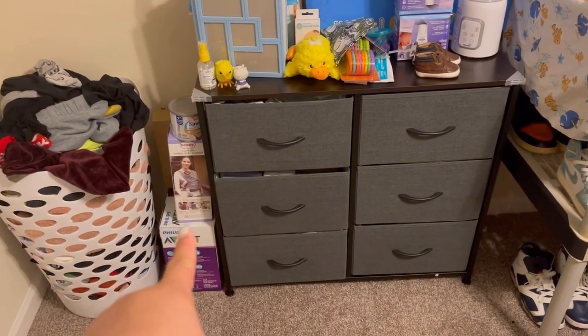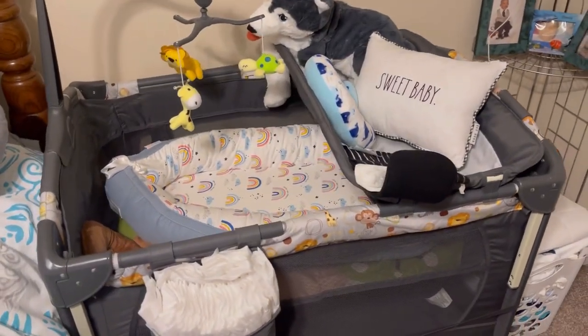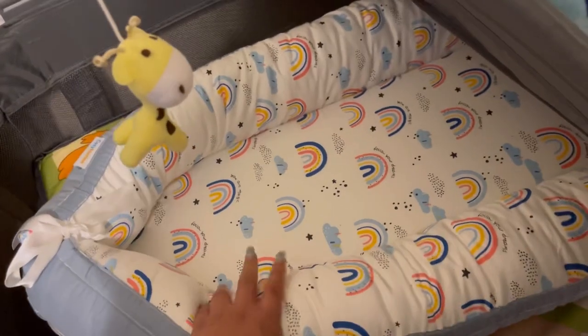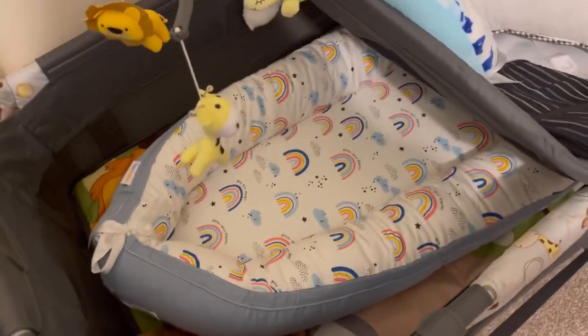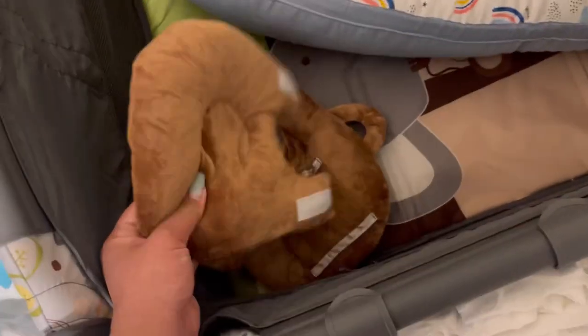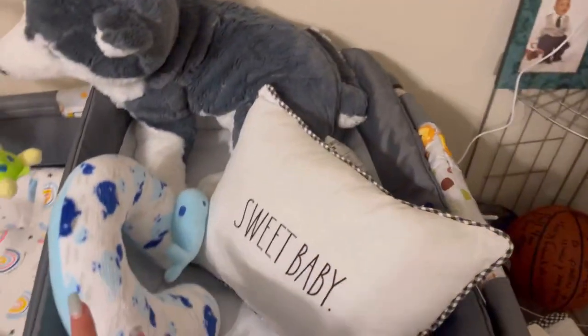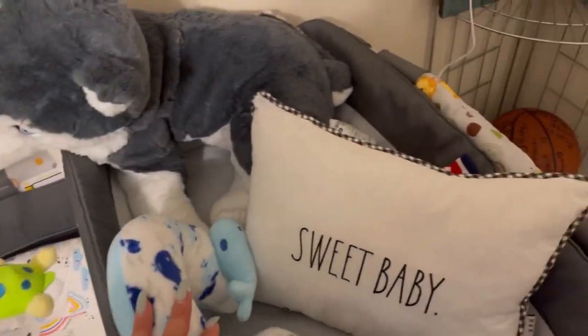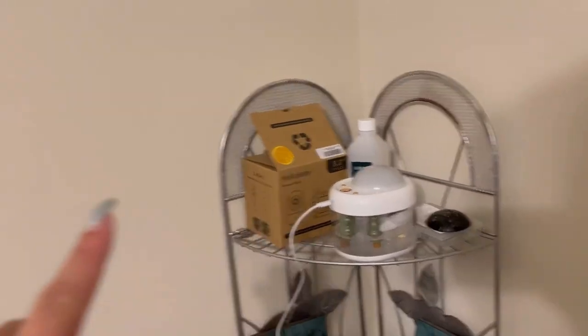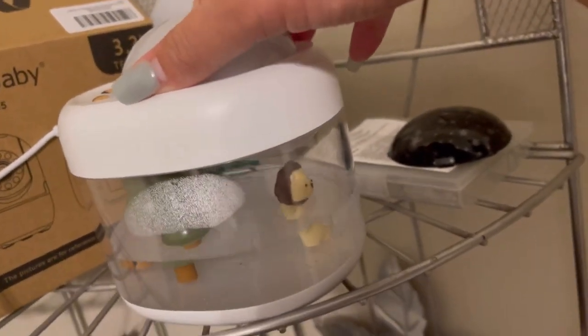I have my little Boppy right there. Sterilizer down there - I haven't used it yet because I've just been using the dishwasher honestly. Then we come around here and this is his little area. You saw in the last video - this is his little cozy nesting right here, which we're obviously not gonna have in there. We're waiting for the mattress to go on top because this is not comfortable. This is his baby bottle feeder. And then a cute little neck pillow - he's not going to use this for a minute. We have his camera right there that we're gonna mount - we just don't know which side.